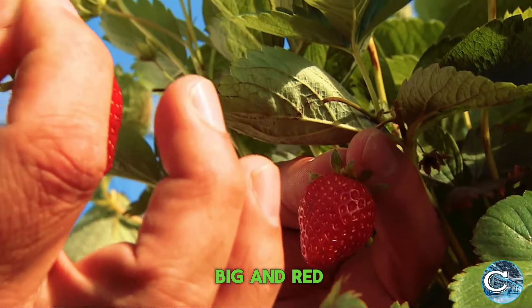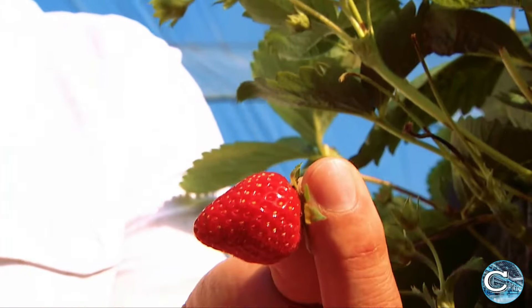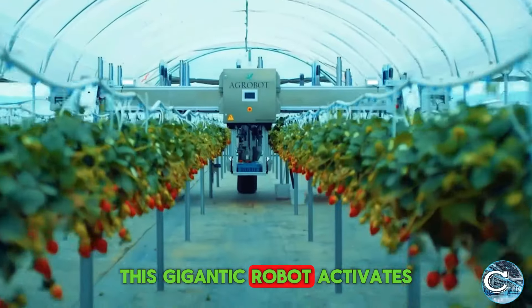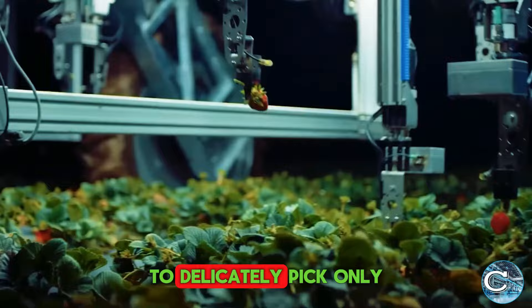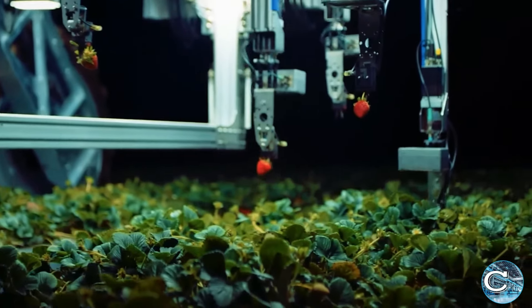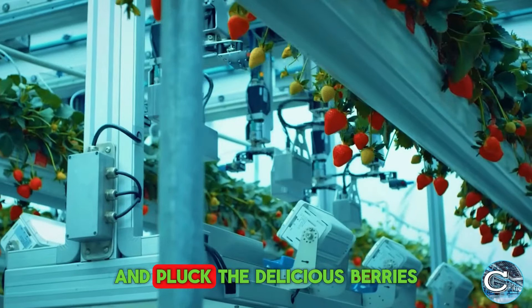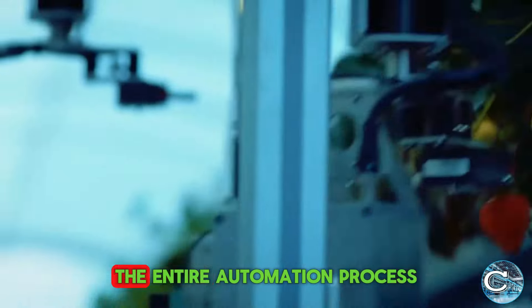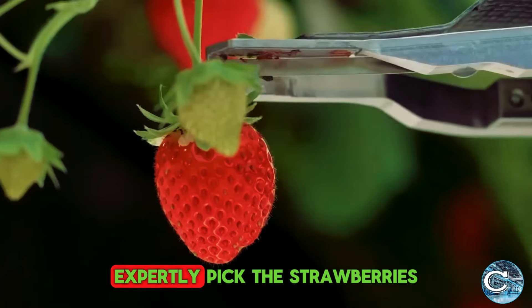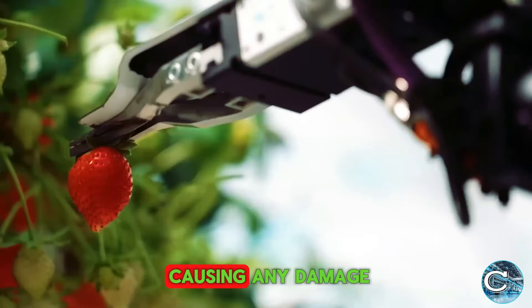Once the strawberries grow big and red, it's time to pick them. This gigantic robot activates its clutches to delicately pick only the ripened strawberries. Thanks to the different levels, it's easy for the robot to reach and pluck the delicious berries. The entire automation process is mesmerizing and satisfying, as the robots expertly pick the strawberries from the stem and cut them without causing any damage.